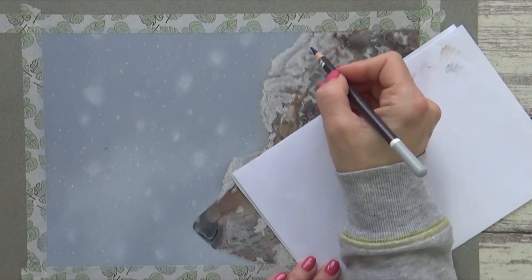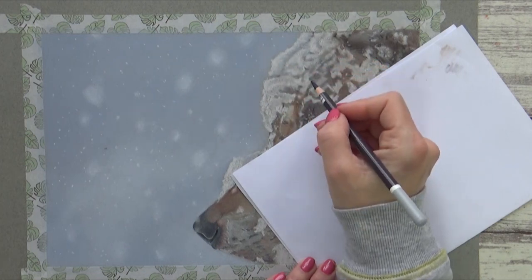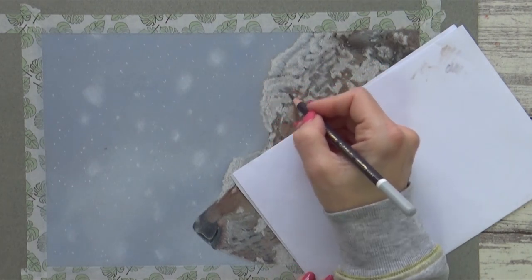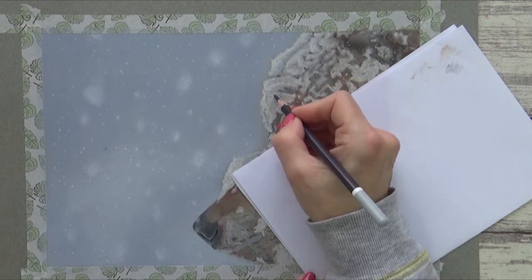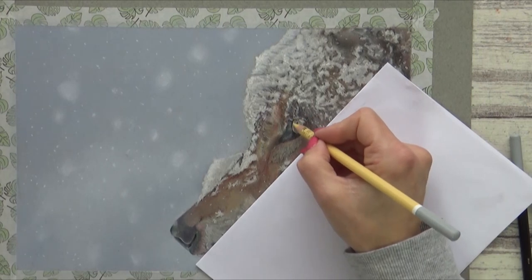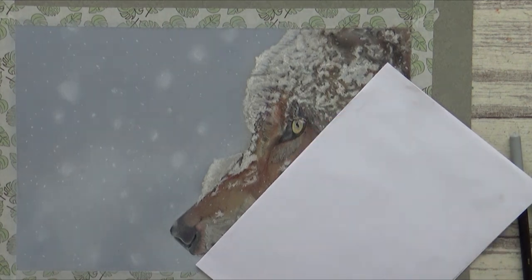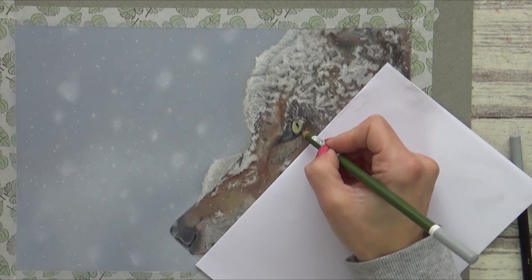Now, I left colouring in the wolf's eye till the very end simply because I couldn't decide what colour to go with. The reference photo I was working from I think had been photoshopped as it showed the eye as a really bright emerald green. But whilst wolf eye colour can vary and range between amber, brown, and gold, they can also come in hues of brown, grey, yellow, and green — and I learned that wolves are usually born with deep blue eyes which lighten and change as they mature.